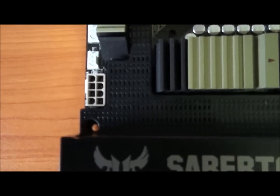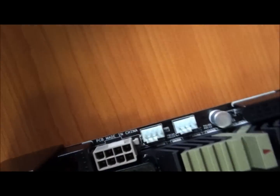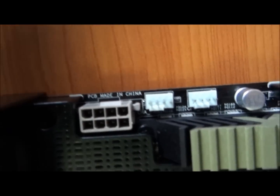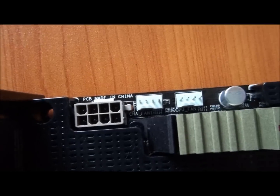Starting up at the top: there's an 8-pin CPU power connector, and there are two fan headers there — the CPU fan header and chassis fan 1. There are four fan headers in total on the board.